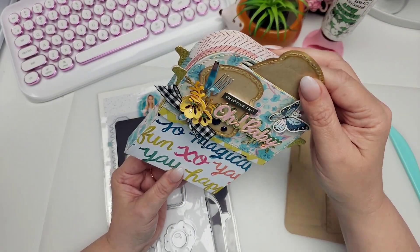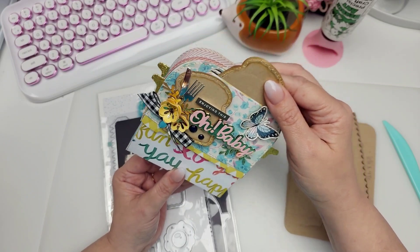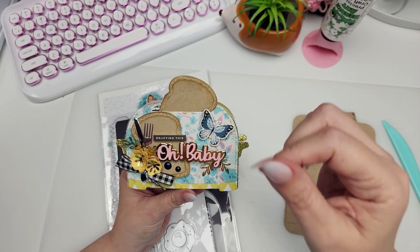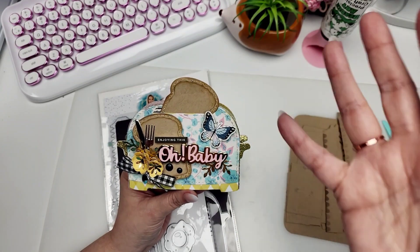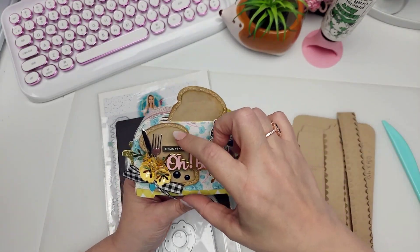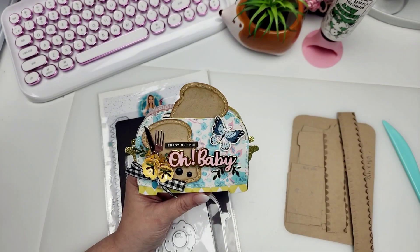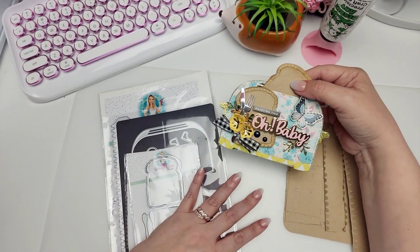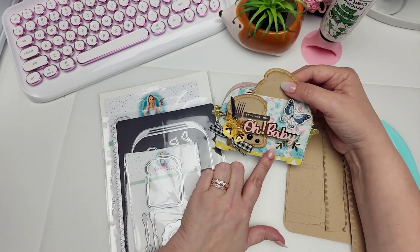It is such a cute little box. It'd be really cute to share some shakers in here, or maybe those little jars filled with a sequin mix or beads or that kind of thing. Three or four of them might fit in here depending on what size you use. It's really, really easy to put this together.